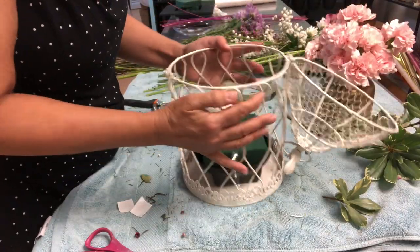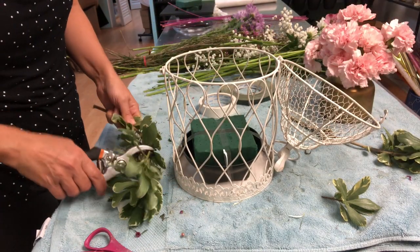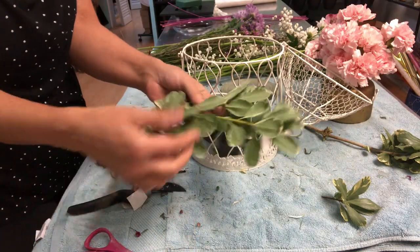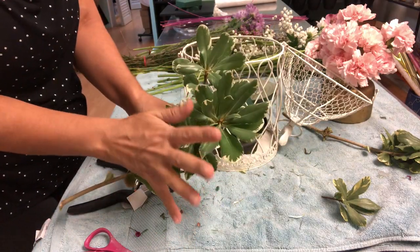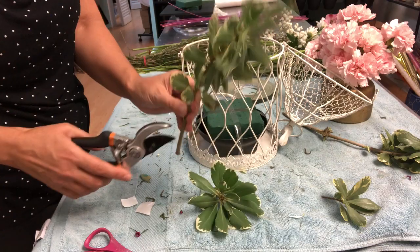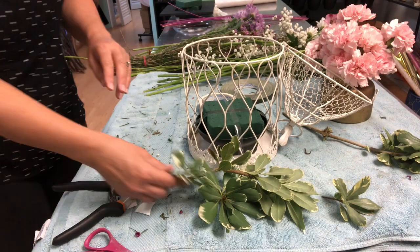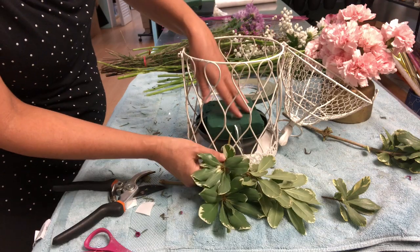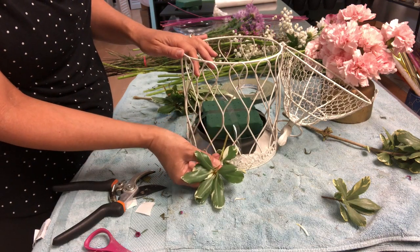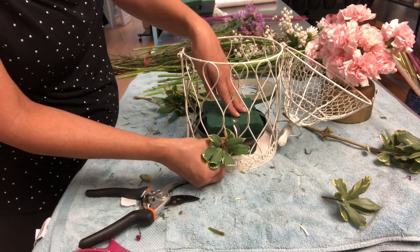I'm going to start with the greenery. The pyrosporum has stems in a different way — many stems on top. So I'm going to cut it here, keep this as a new stem, and also this one. You see how I'm putting the leaf — I'm not putting it this way, I put the leaf in that way because I have to cover the dish. This is too long.